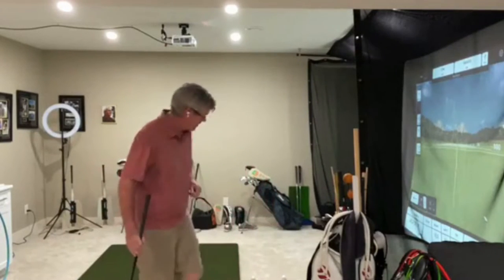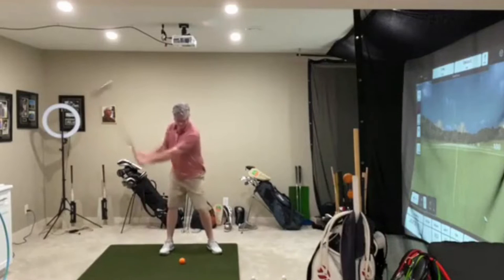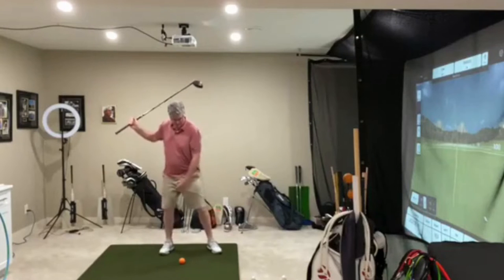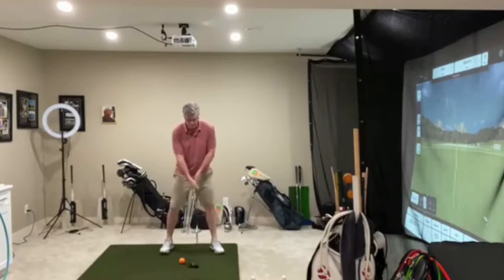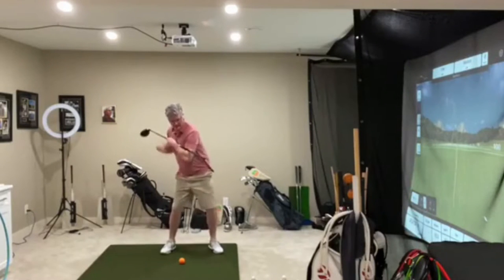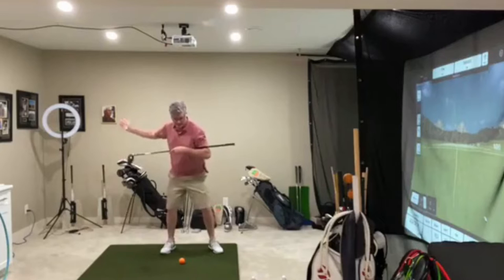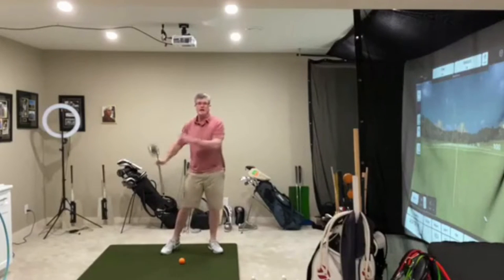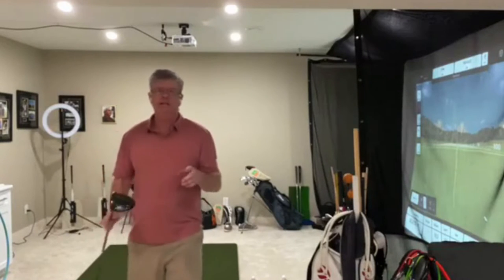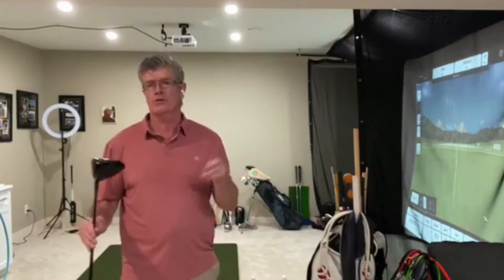That gets into the transition from backswing to through swing — that's really the important thing to look at. On the correct sequence of motion on the downswing, once we get the club back, we want to move more from the ground up and get the pelvis to lead a little bit to start the downswing. When I do that, the shoulders will unwind behind the hips — they won't open up so much. The plane of the swing will be a little more from in and behind, and you're going to come up on the golf ball more.